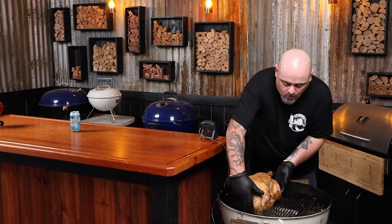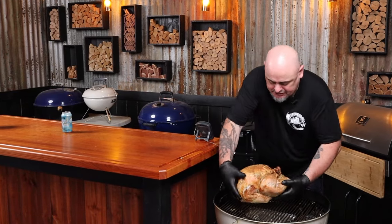Remember to keep the lid vent over your food — by doing that you're drawing all the heat and all the smoke over everything you cook. After 30 minutes, turn the bird around to get an even cook and set the timer for another 30 minutes.